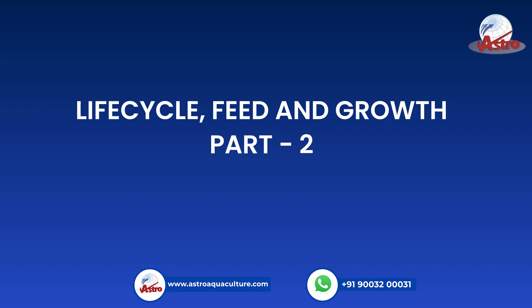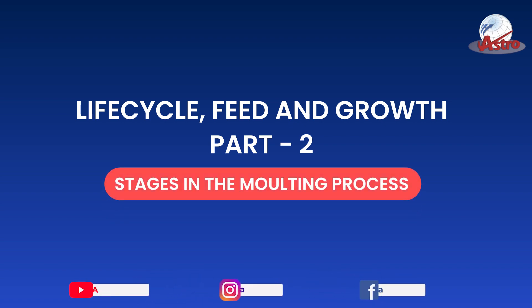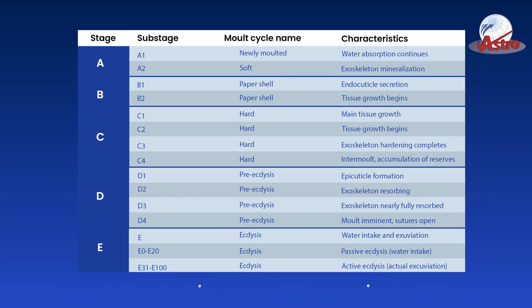Life Cycle, Feed and Growth Part 2. Stages in the Molting Process: The molting cycle is categorized as 5 stages, from A to E.